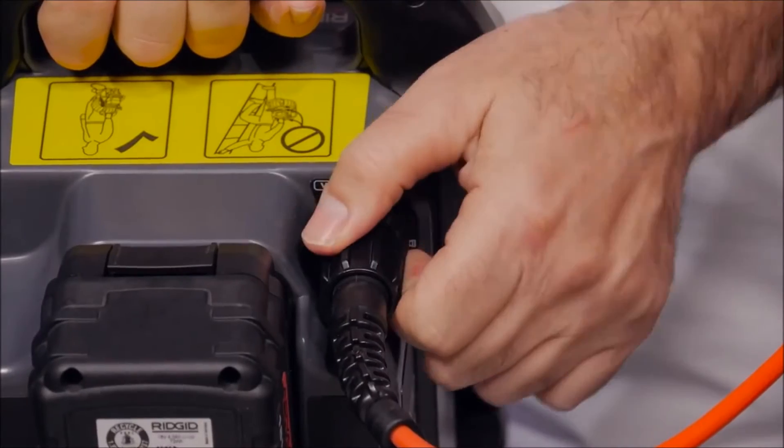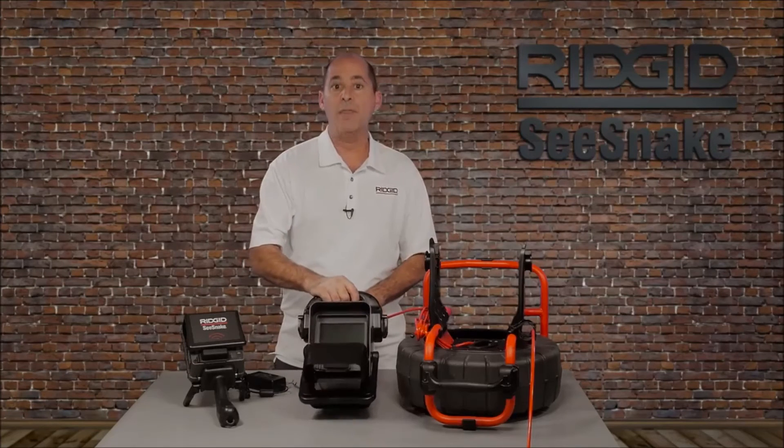The camera connection is on the back of the monitors. When connecting your camera, be sure to tighten the locking sleeve until it's snug. This ensures a good connection between the camera and the monitor.